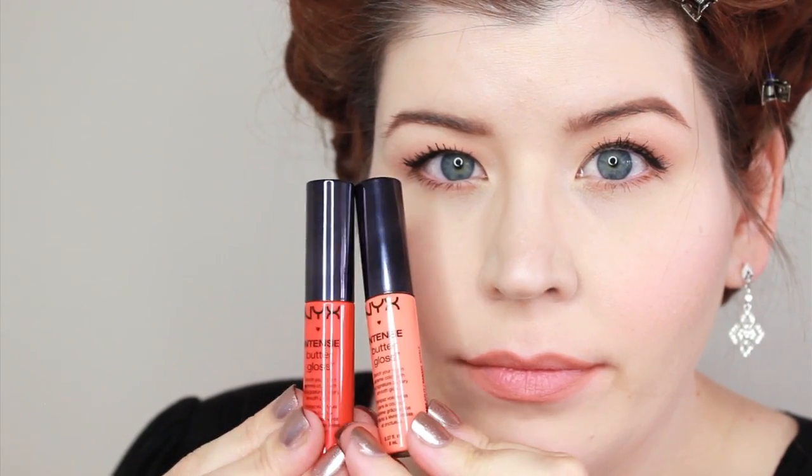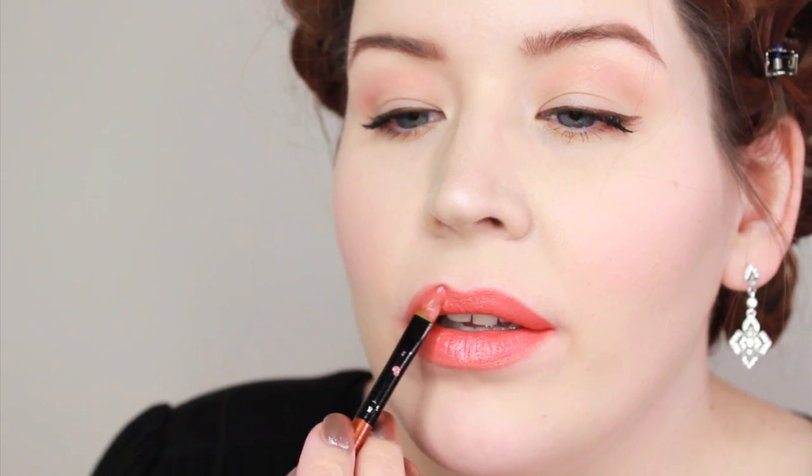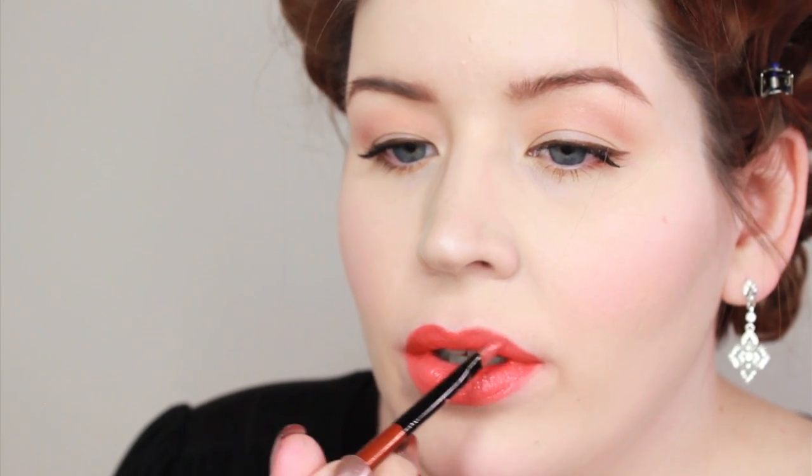For long-lasting lip wear you want to start off with a lip liner. Lip liners are typically waterproof so they give you that longevity you're looking for — this one is from Bobbi Brown and it's called Ballet Pink. Rachel used a Revlon lipstick on Emma called Tulip from their Ultra HD line, a beautiful coral color. Since I don't have that, I'm going to mix two Intense Butter Glosses from NYX in the colors Orange Sickle and Banana Split.